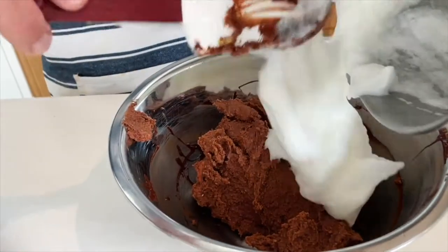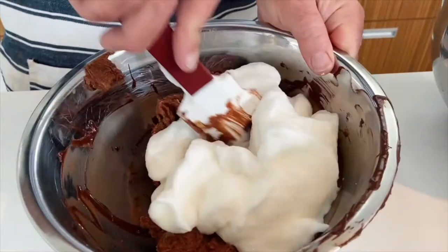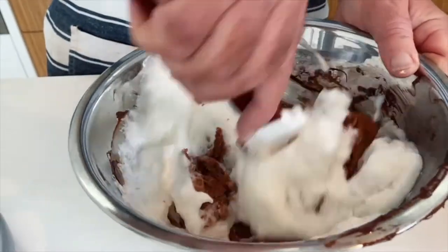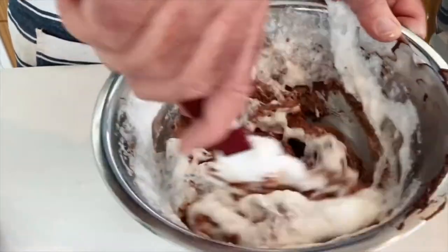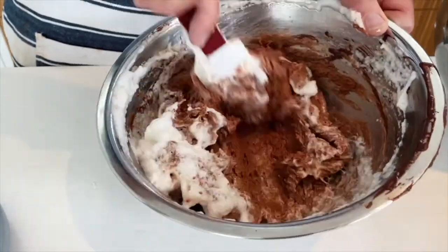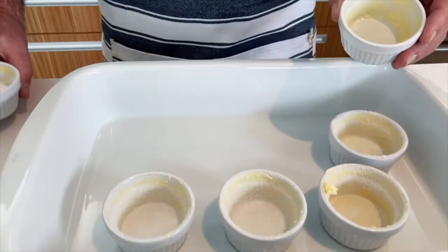Put half the whipped egg whites in and then just mix it up. Now we're not making a soufflé here, so you don't have to worry about folding it in — you're just mixing it in. And as I said, you can do this the day before, have them all ready to go in the oven when your guests arrive. Let's get the rest of the egg whites mixed in.